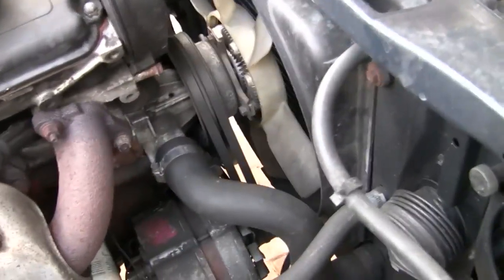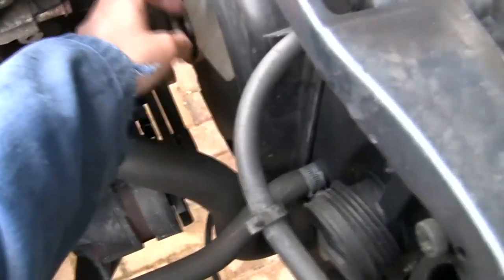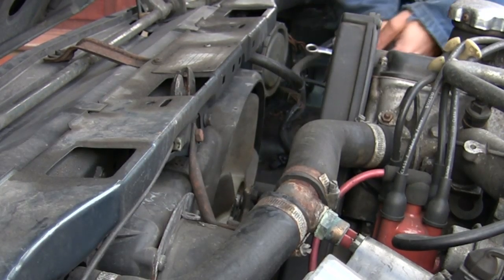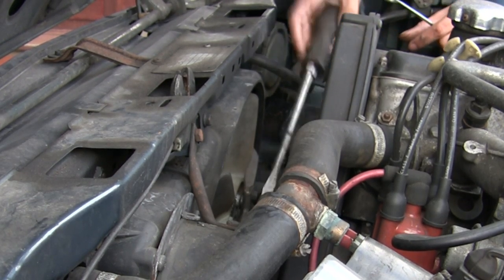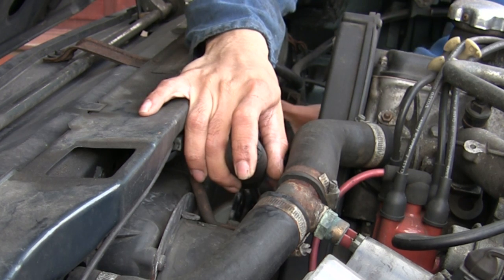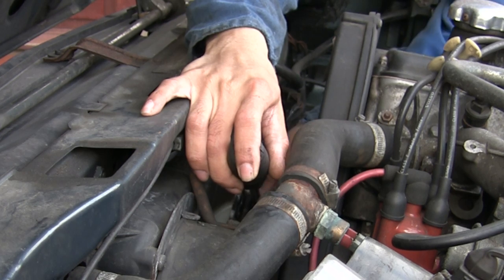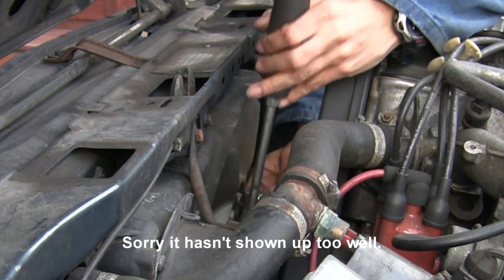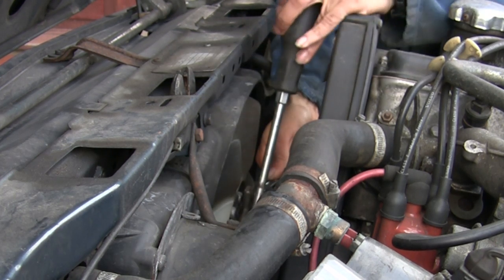What we need to do is remove these belts here, but first of all we're going to get rid of this fan. Leave the belts on and you need to undo the four bolts that hold this fan in. You use your screwdriver to brace against the fan to stop it turning, then use a size 10 to free off the bolts. Do that for all of them.